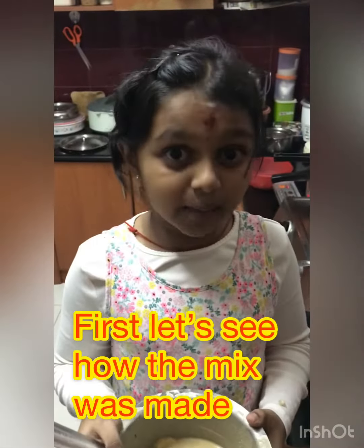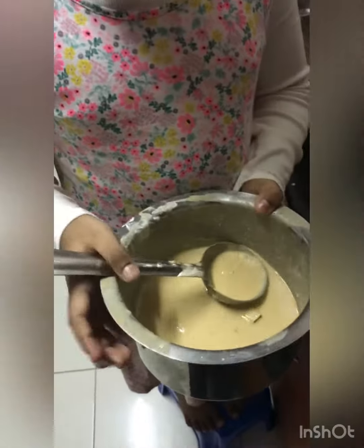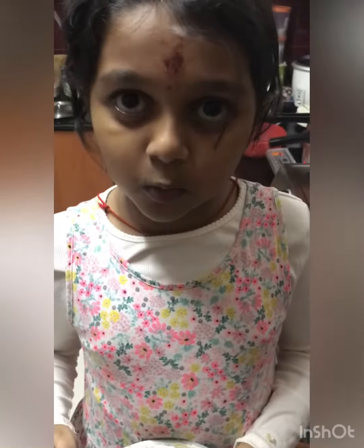So I am going to tell you how it is made. First, take some rice and grind it with some water — about half a tumbler of water.